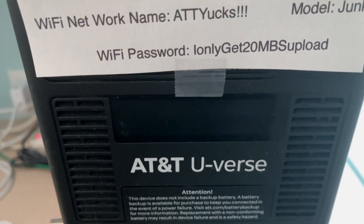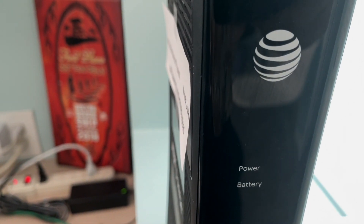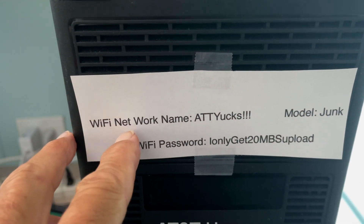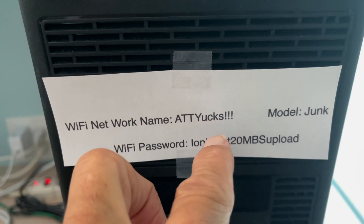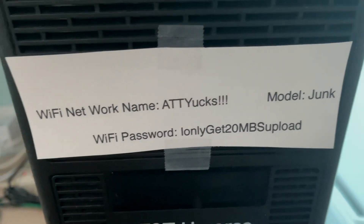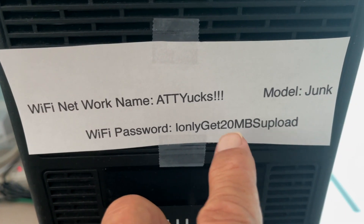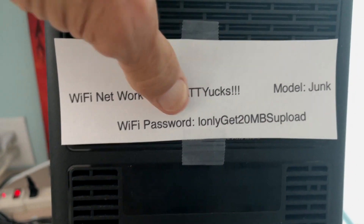Up here on this one side — when the front of the tower is facing you, it'll be on the left side — you're going to find your Wi-Fi network name, AT&T, and then you're going to find the model. And then here's your Wi-Fi password. I only get 20 megabytes upload. Anyway, that's going to be right on this side.